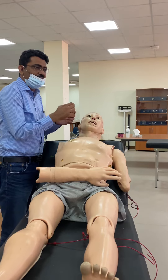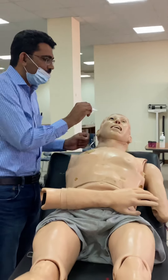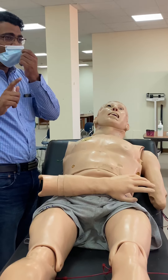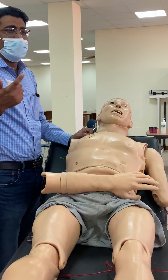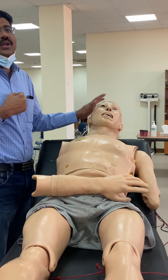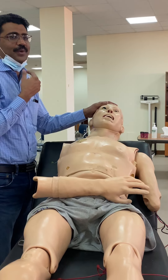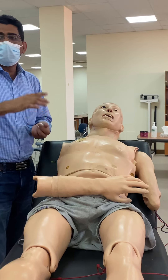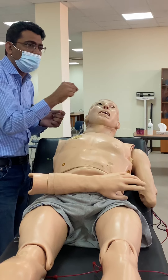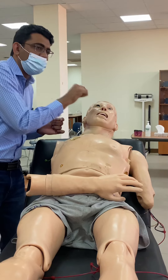Similarly, touch the conjunctiva - the inner lining area where you also check for pallor - and the same response of blinking will occur. Some students tend to blow air from the side to elicit this reflex, but that is absolutely wrong and unethical. Take a piece of cotton or tissue, make a small edge, and from the side - not from the front - touch the cornea.